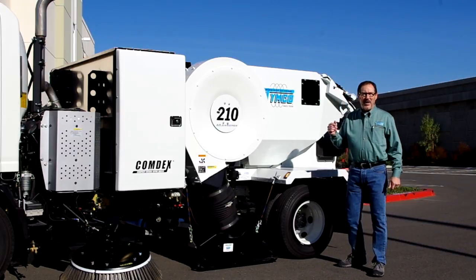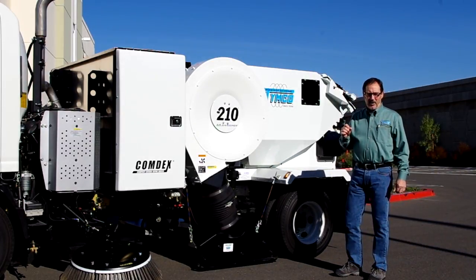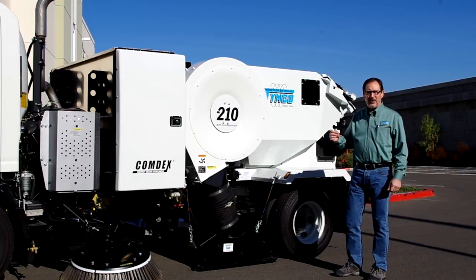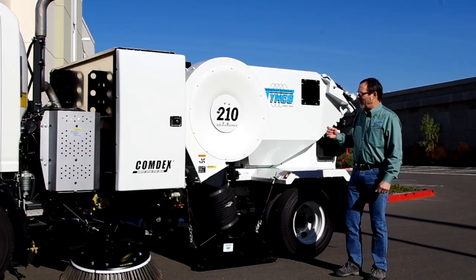Timco stands for the Young Manufacturing Company. They invented the Regenerative Air Sweeper about 45 years ago. After they developed the Street Sweeper, they later developed this Model 210. It's a two cubic yard Regenerative Air Parking Lot Sweeper.